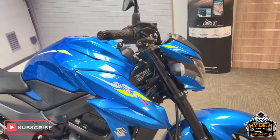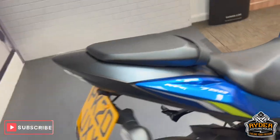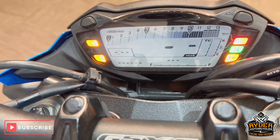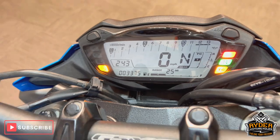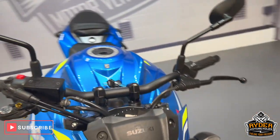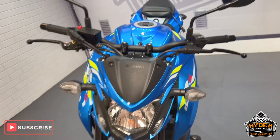Today we've got this really nice Suzuki GSX-S750, it's a 20 plate, really nice low mileage of 3,375. This is the final walk-around video, just to show you anything that comes across in the valet or any extras that are on the bike.